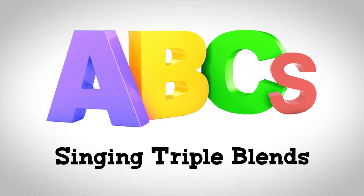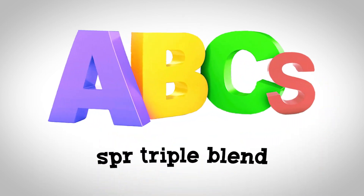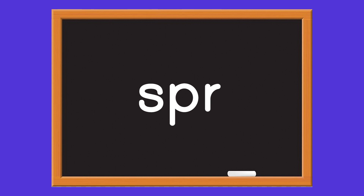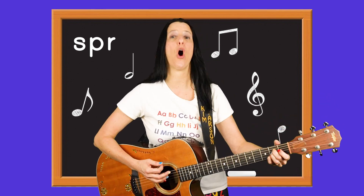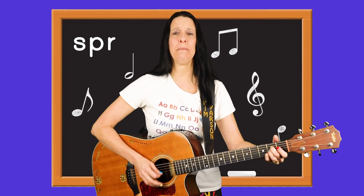The Triple Blend. Let's sing three consonants together to make three letters blend. S-P-R Triple Blend — when you blend three letters together, like the consonants S, P, and R, the sound they make in